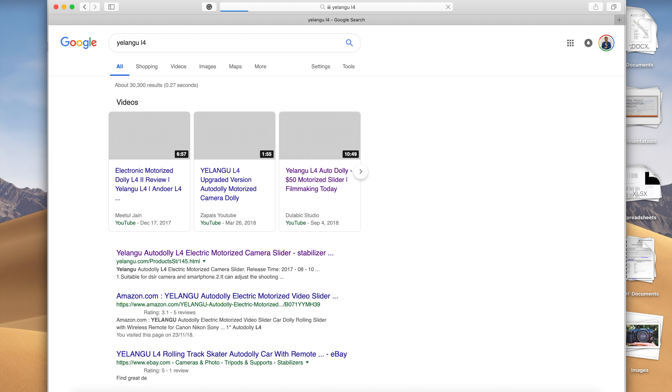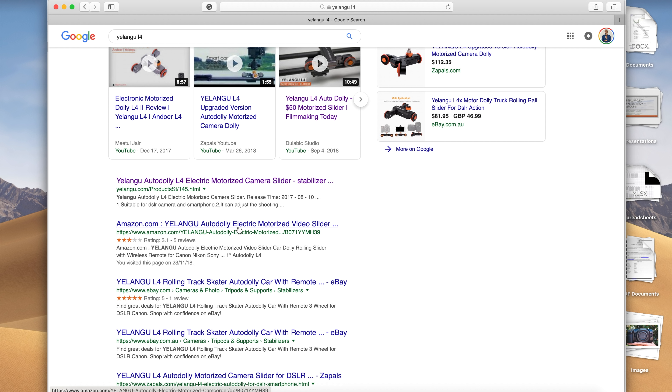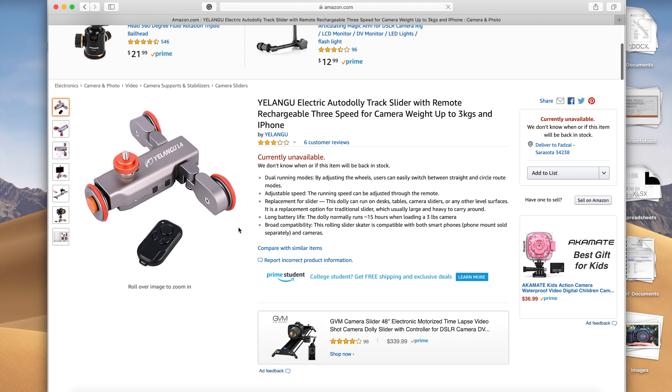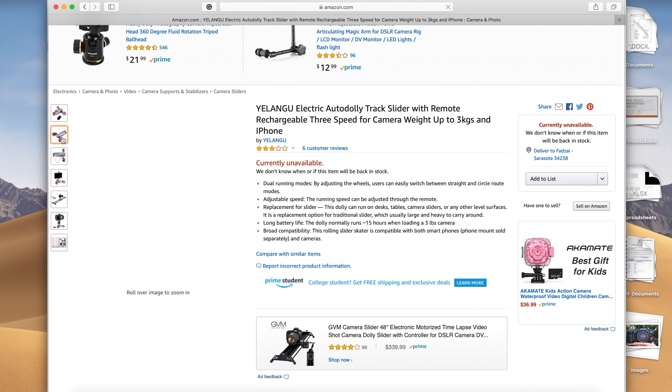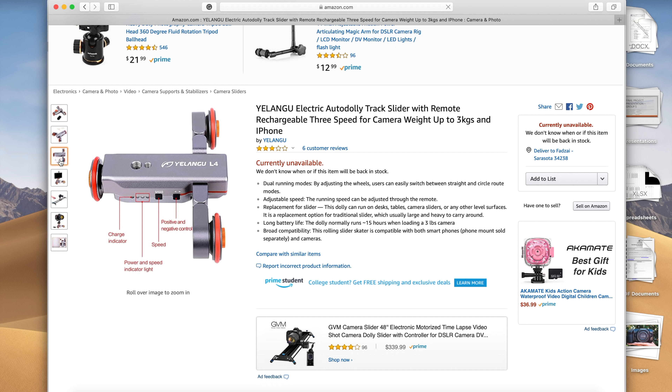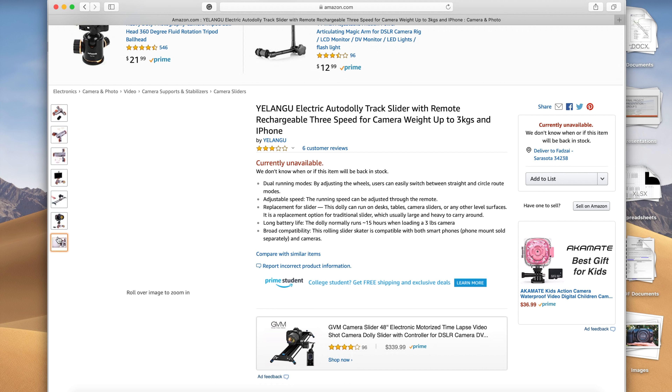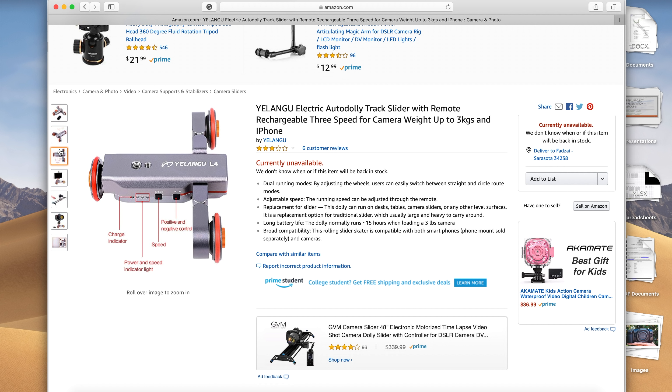There is actually a new and updated version of this dolly called the Elangu L4, which features a rechargeable built-in battery, a remote control, and three different speed settings. However, it is double the price of the L3, and personally I believe those extra features aren't worth the extra money, so I still went for the older L3.